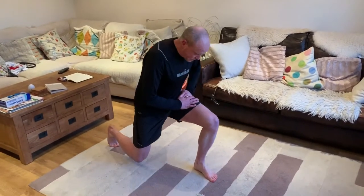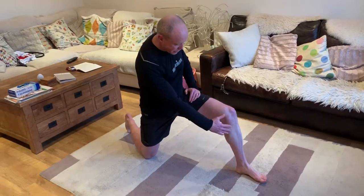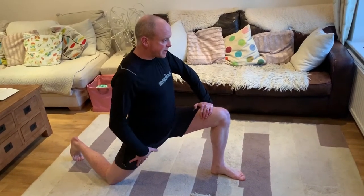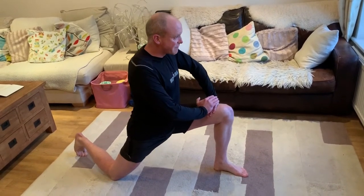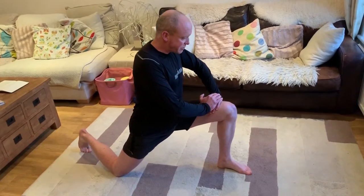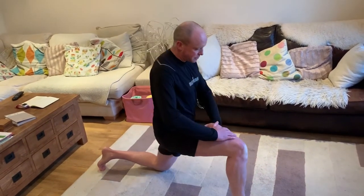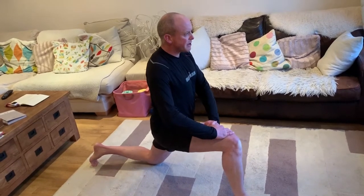The first exercise focuses on the hip flexors and quads. Go onto one knee, put one foot slightly further forward than your knee, and all you're doing is pushing your hips forward. You're resting on your knee and you should feel a really big, deep stretch in the top of the quad and hip flexor. Try and keep upright and looking forwards, nice and slow. Then change legs.